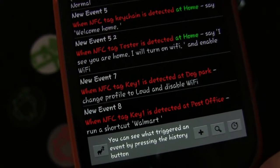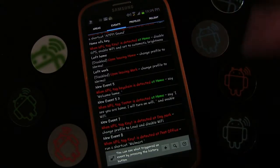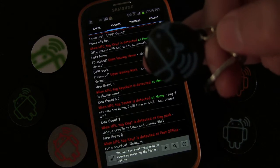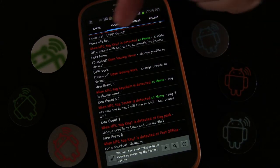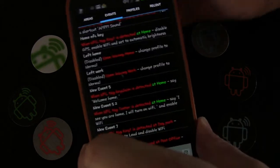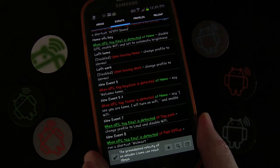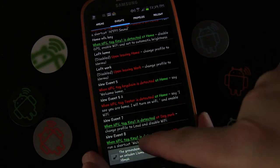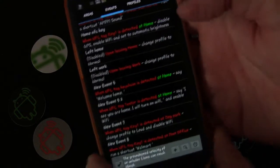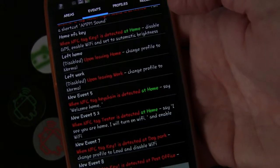It will only open that list when I tap the NFC keychain and I'm in that specific location. This is cool because I now have one NFC tag that does different things depending on where I am. Right now I'm at home — home is green. When I tap it, it executes the home event. You can see that turned green, and NFC tag Key One detected turned green too. Because dog park and post office weren't green, those didn't trigger — only the home actions: disable GPS, enable Wi-Fi, and set auto brightness.